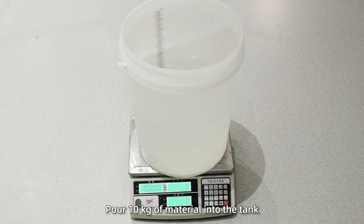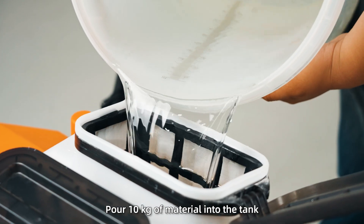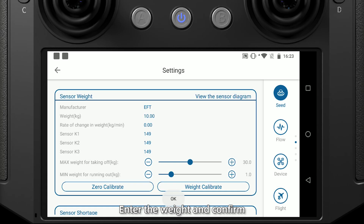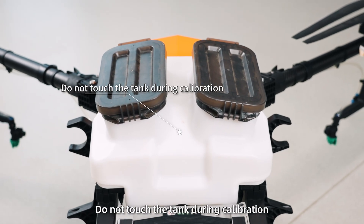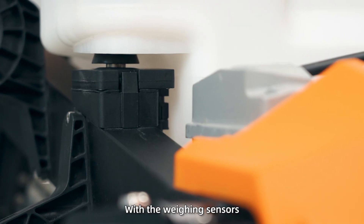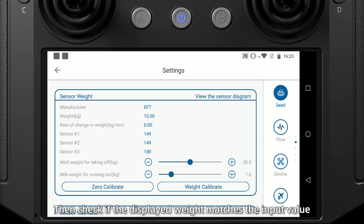Step 2: Pour 10 kg of material into the tank, then tap weight calibration. Enter the weight and confirm. Note: do not touch the tank during calibration. The tank must be in seamless contact with the weighing sensors. Then check if the displayed weight matches the input value.